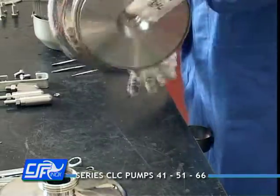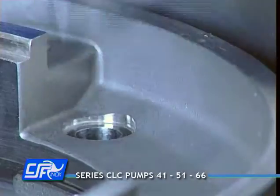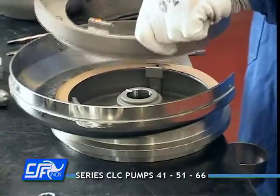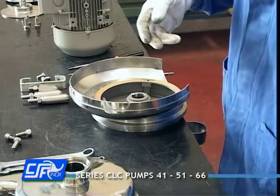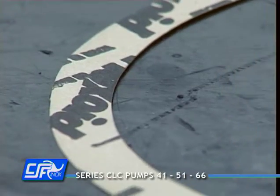Turn over the pump block and remove the fixing screws. Remove the coupling flange, gasket, shroud adapter, and casing cover.